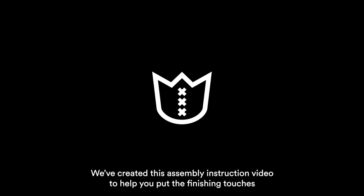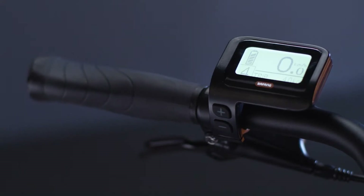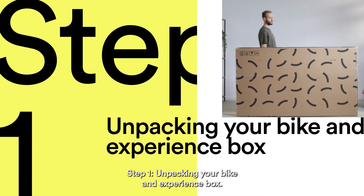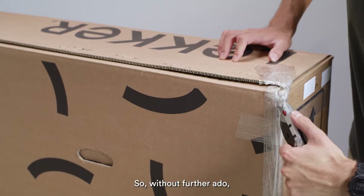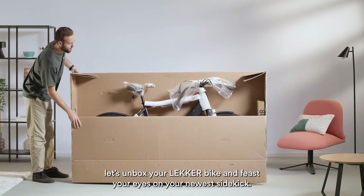We've created this assembly instruction video to help you put the finishing touches on your new Lekker bike. Step 1: unpacking your bike and experience box. Run through these quick steps and you'll be exploring and adventuring in no time. So without further ado, let's unbox your Lekker bike and feast your eyes on your newest sidekick.